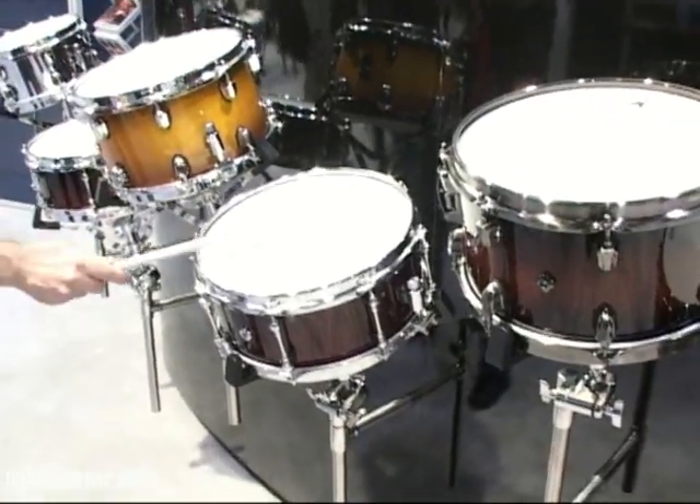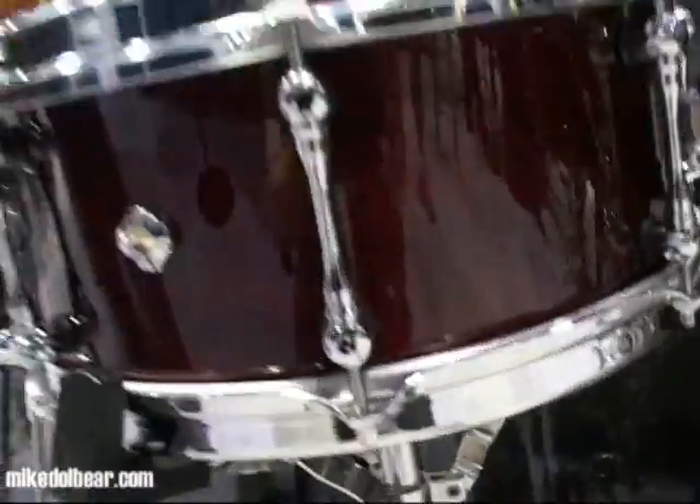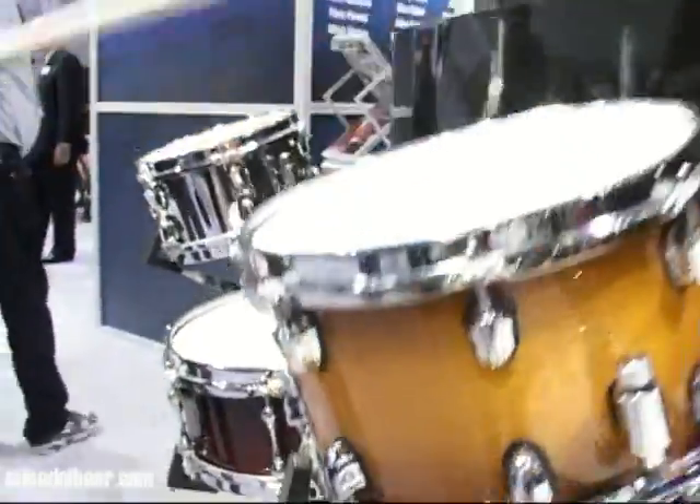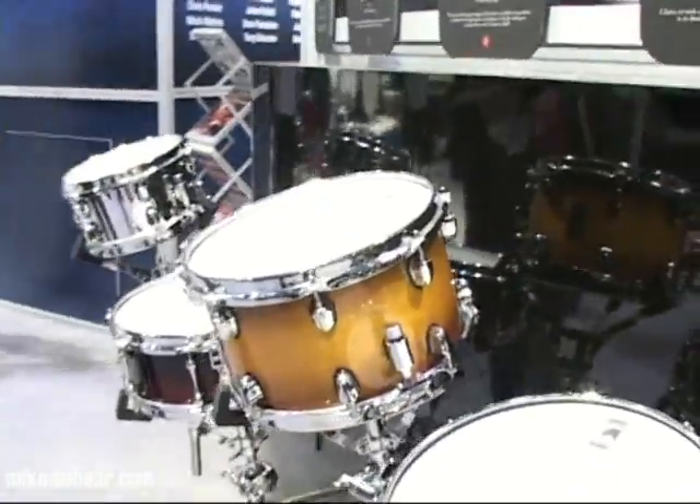This is the Cherry Bomb, which is a 5.1mm cherry wood shell, 13 by 5 and a half. The Fastback, which is a 5.1mm maple shell, 12 by 7.